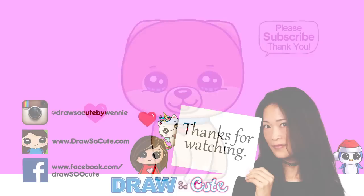Thanks so much for watching. If you loved it, please give me a thumbs up and subscribe, and turn on your notification bell so you won't miss any new Drosser Kit videos. See you later.